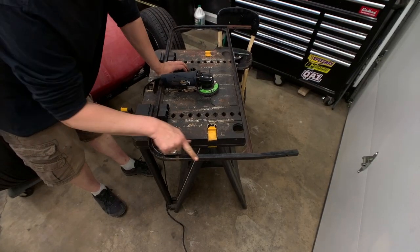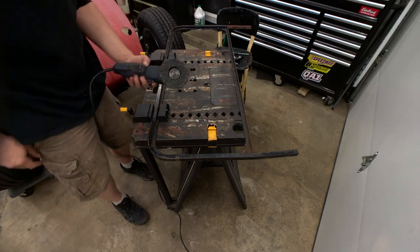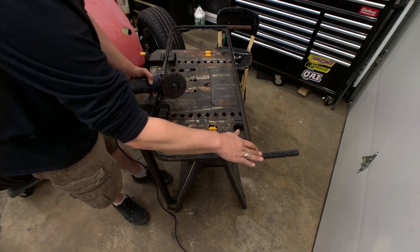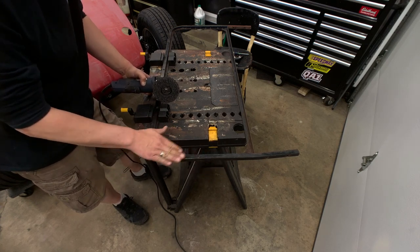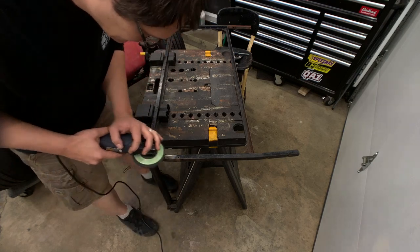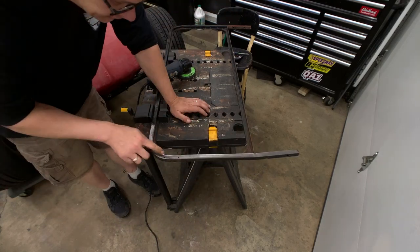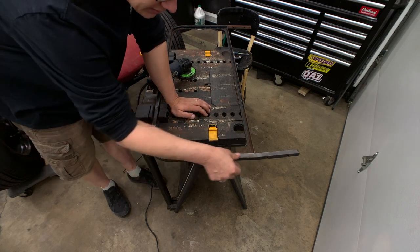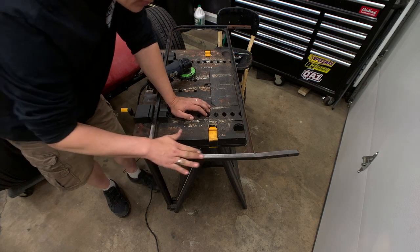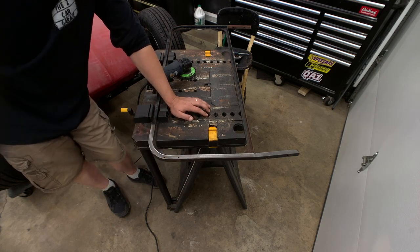With the glass out of the way, we can go ahead and get the paint stripped off this frame and get the holes cleaned up so we can weld them shut. I've got my little grinder with one of these abrasive paint-stripping type wheels. It works pretty quick to knock off the paint and rust and smooth out the surface without removing too much metal. You can see it does a nice job stripping the paint and prepping the surface for new paint. There are some areas of heavier scaly rust we'll spend extra time on, but it shouldn't take long.